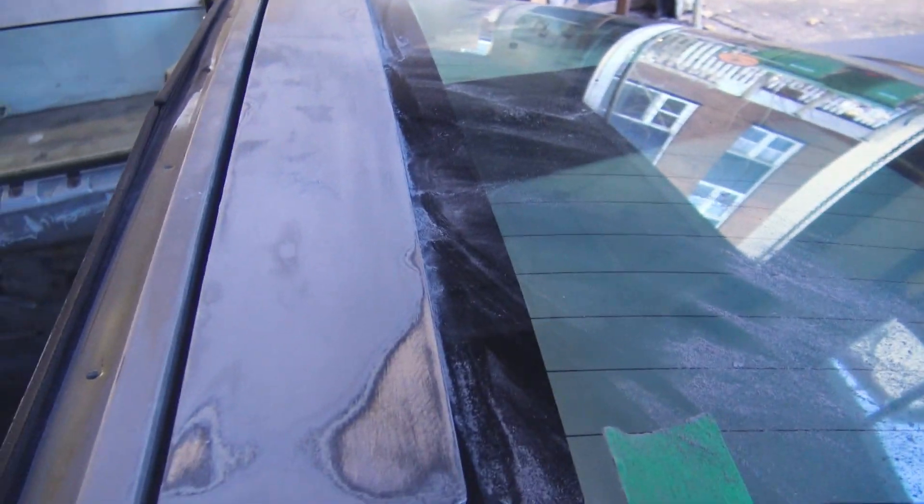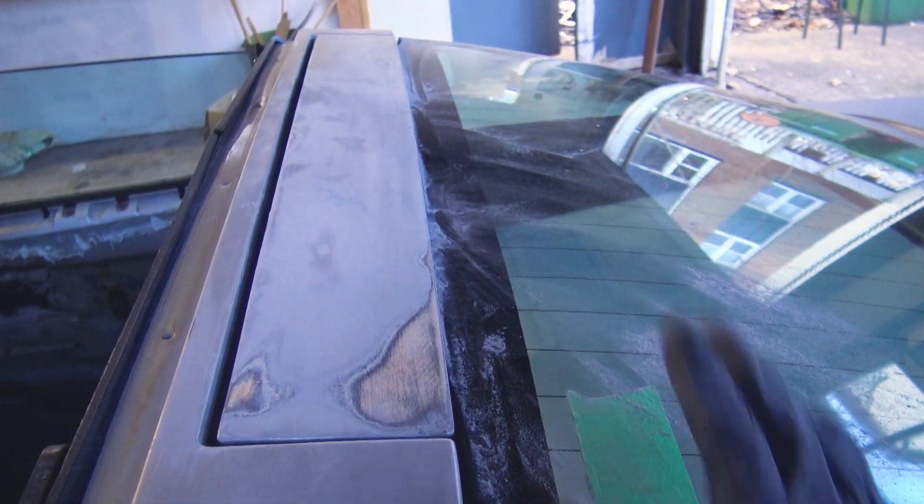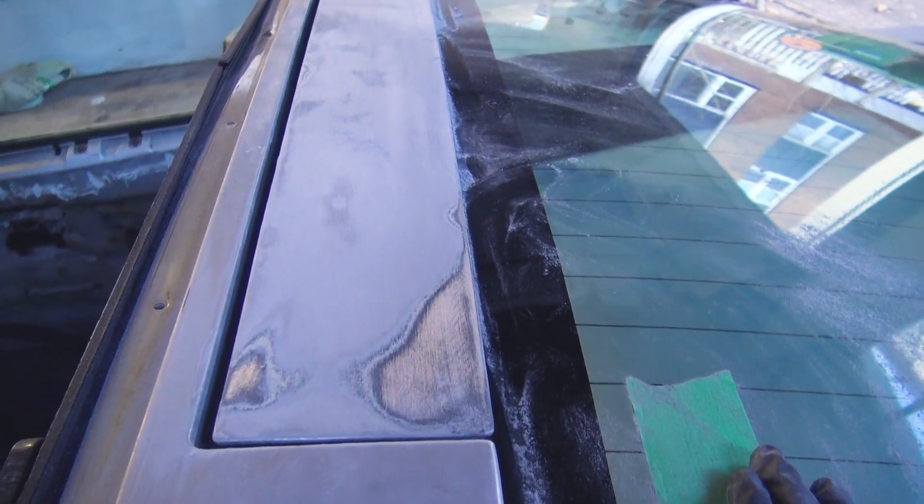The only other problem I have with the bodywork is this metal part right here — I can't get it off and it's in really rough shape. I'm going to have to figure out a way to mask it up so I don't scratch up the glass when I'm sanding.